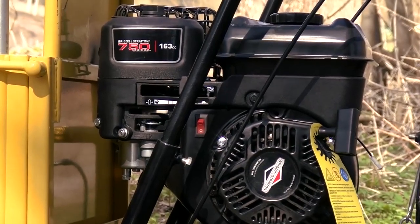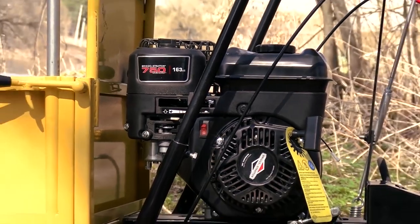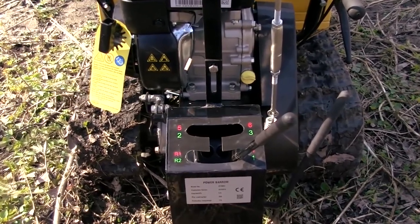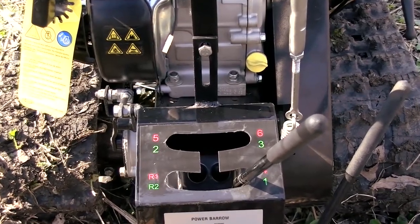The engine is a Briggs and Stratton 160cc 6hp — a well-known heavy-duty unit that you can find on many garden machines. The transmission has three forward gears and reverse, and moreover it has a low mode, so in total we have six forward gears and two reverse ones.